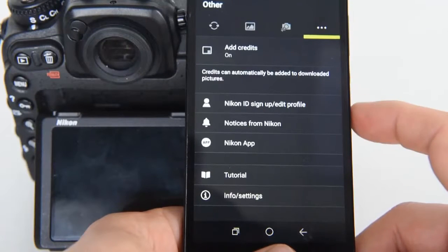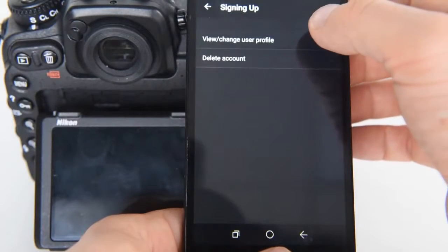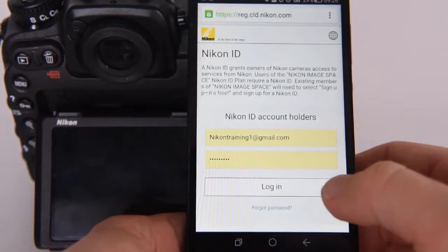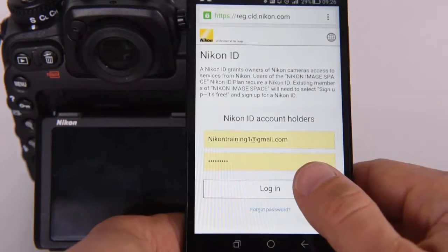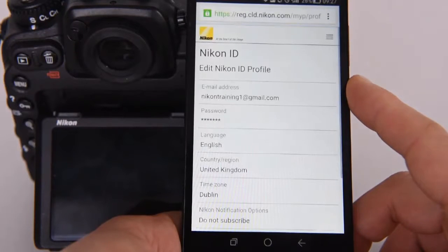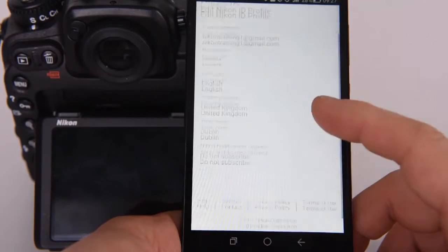Our camera is already registered for Nikon ID, and we can see our profile. Now we are redirected to the website — that's our Nikon ID Login. That's our Nikon ID profile. Our camera was registered, and we can edit a few details here.